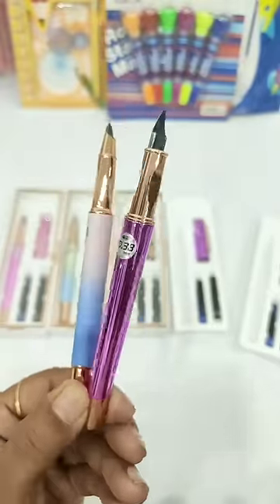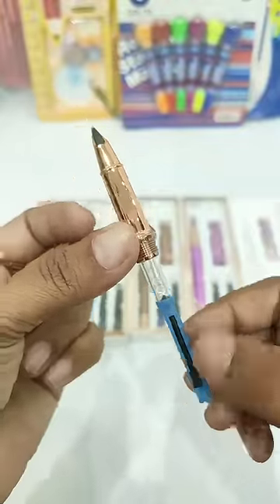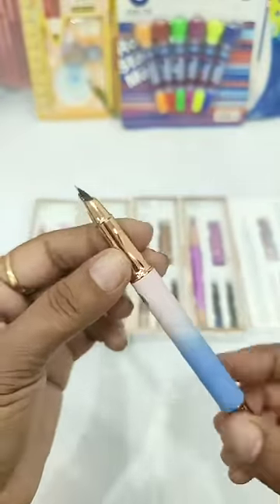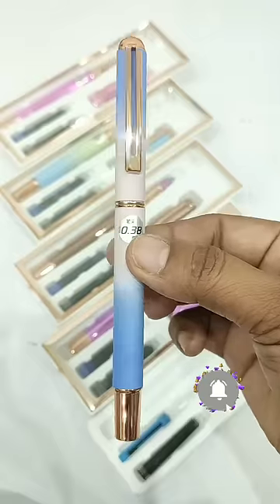This fountain pen is also in a dual color shade, and you can see the nib design is totally different. Besides this, a converter is also given with this pen which you can use to refill different color inks. I am using this blue ink converter to check the quality of this pen, and I will tell you that it is very smooth. Quality-wise, I like this pen. How do you think about this pen? Please tell us in the comment box.